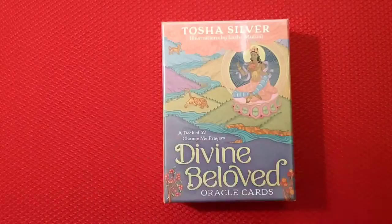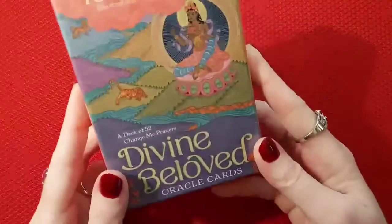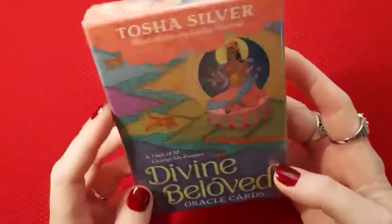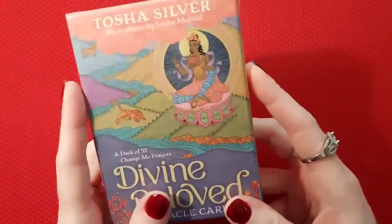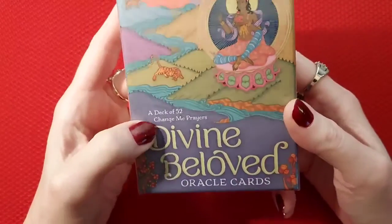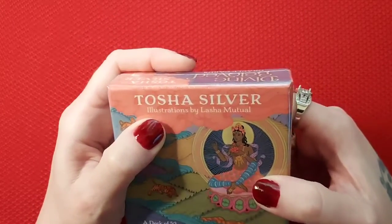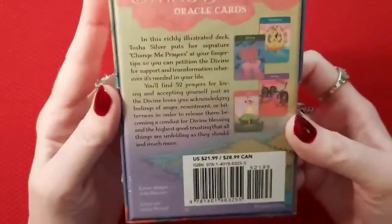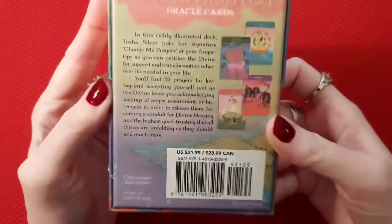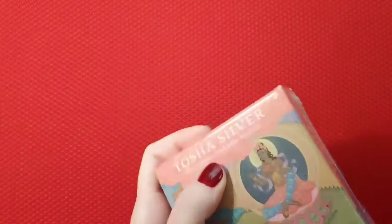Hello there and welcome back — we've got another deck review here. We've got the Divine Beloved Oracle Cards. This is actually going to be an unboxing; I just received this today, it's still cold. It's a deck of 52 Change Me Prayers Oracle Cards by Tasha Silver, illustrations by Lasha Mutual. Let's look at the back of the box and open it up.